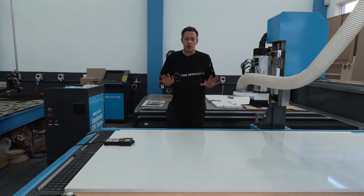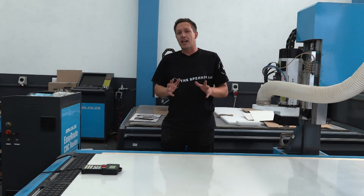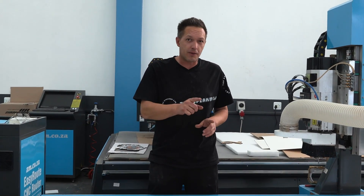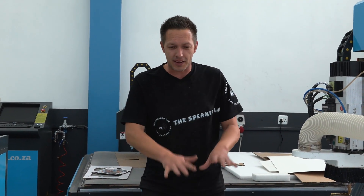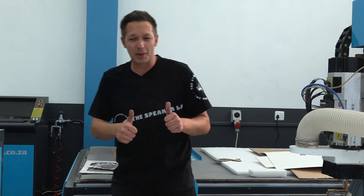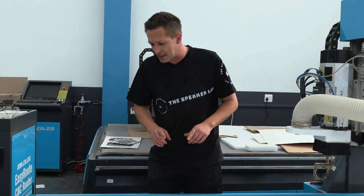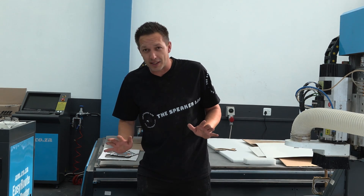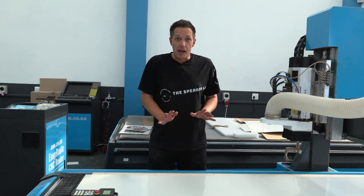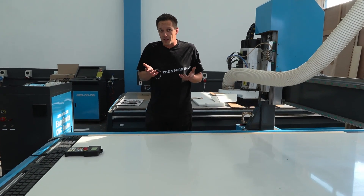This is officially the worst case scenario. I have no idea how I landed up doing this, but if you've bought a CNC router the likelihood is you are going to find yourself in exactly the same situation. The client has come to you and said 'hey, can you cut this material?' I think it is called foam board — it is much thicker than I'd usually cut. I have no idea what this material cuts like or even what tool to use, but I'm going to give it a go because there's only one way to learn and that's to try.